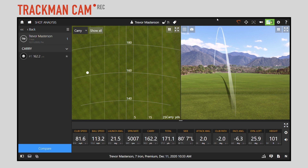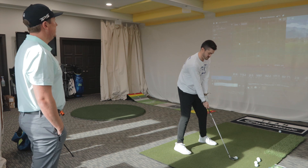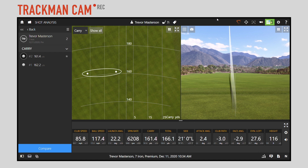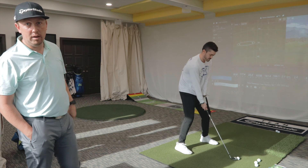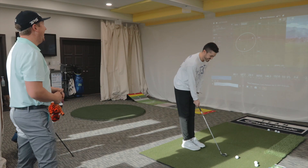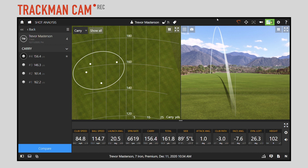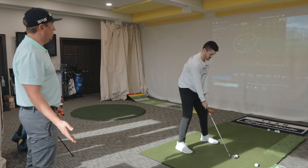T-Rev coming out of the gate strong, trying to look like a man. 162 carry on that one — not bad, a little left. Another 162 carry. Clubhead speed has gone way up since the last lesson. And if you haven't watched our first lesson in this series, make sure you go back and do that now. Got a little chunky? Yeah, a little chunky. So what we're going to do is let Trevor start to develop a grouping. Right now there's a little bias left, which is fine, going right around that 160 mark.